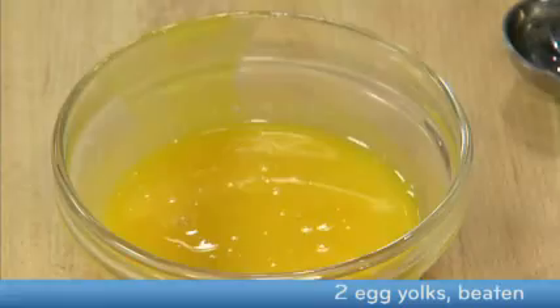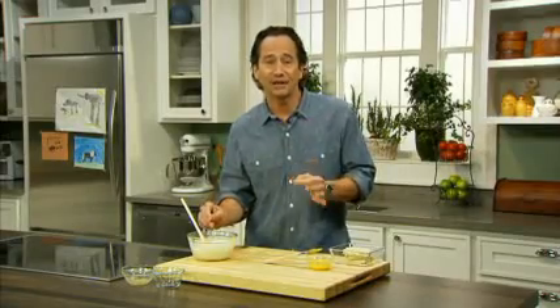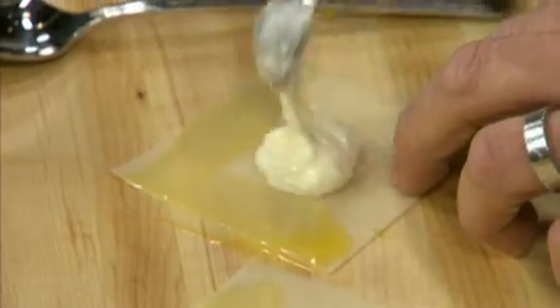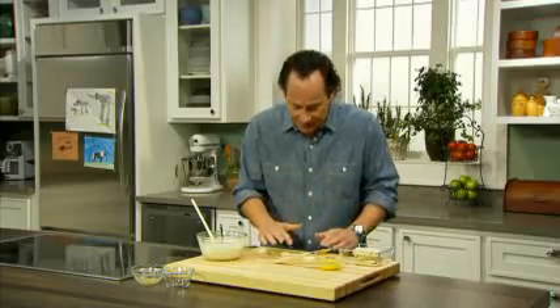This is how you assemble the ravioli. First, brush the edges of the wonton wrapper with egg yolk — you want to brush two sides of the wrapper. Then spoon some of the cheese mixture onto the center. Once you have the cheese mixture in, fold the wrapper diagonally in half. Be sure to press the edges to seal them, get the air out, and you'll get a nice seal.